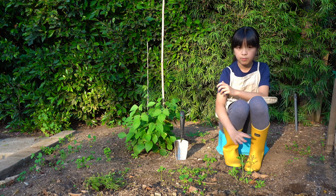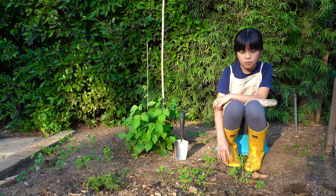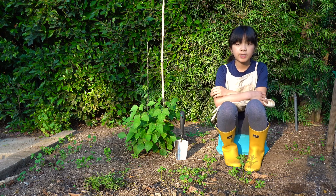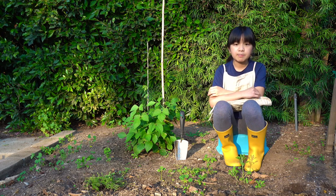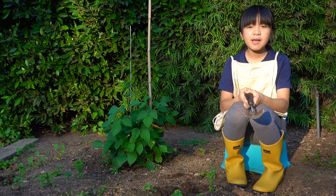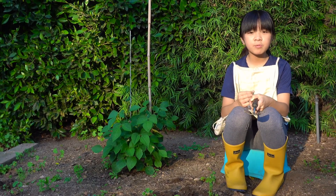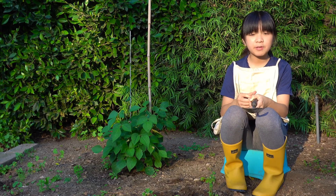I've chosen this area to work with and as you can see there's quite a lot of weeds. The first step is I'm going to weed the area and then I'm going to plant. When I weed, I really want to make sure that I get all the roots out, because if you don't get all the roots out the weed is just going to grow back a few days later.